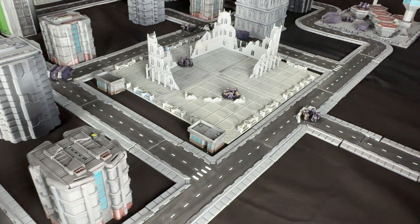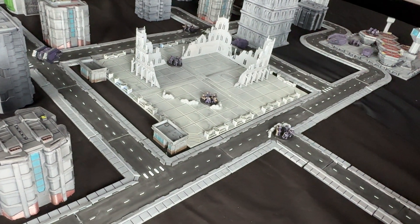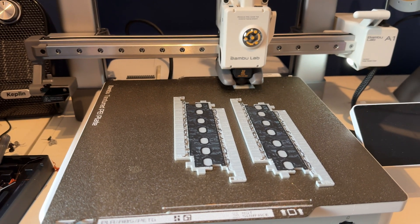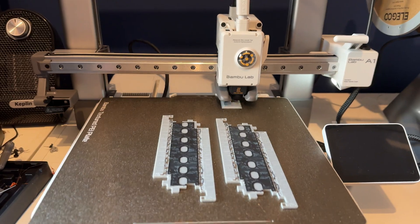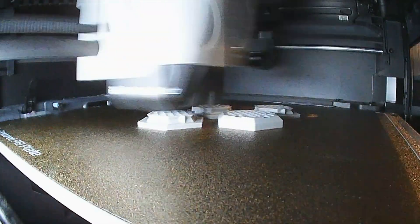Getting new tabletop terrain for a brand new game that you're going to be playing can sometimes be a little bit tricky because it's pretty big, there's lots to paint, and if you're going full hog like building a city then it can take up a lot of time. I decided I wanted to try printing off a whole load of different terrain parts in multi-colours and get them onto the tabletop as quick as possible using my Bambu Lab printers.